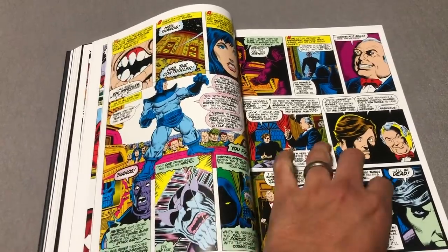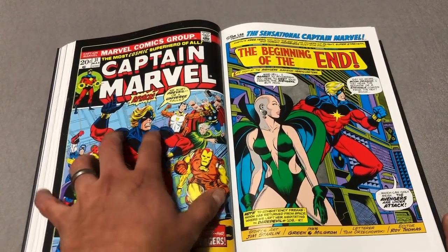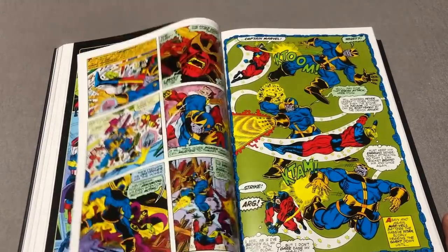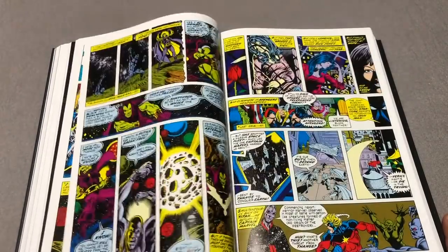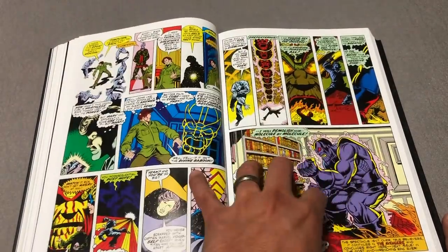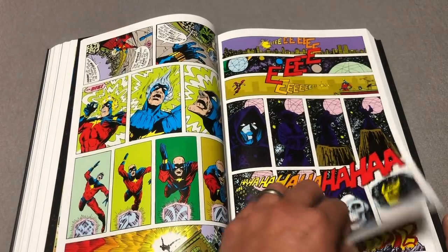A lot of characters here from the Cosmic Saga that Jim Starlin created. He started off writing an issue of Iron Man, and then he went on to do a guest spot in Captain Marvel. He was so popular, and his characters were so popular, that he went on to become the head writer. It introduced a lot of the mythos that we still use to this day with Thanos and a bunch of other characters. Some of the content was already printed in that Guardians of the Galaxy Solo Omnibus.